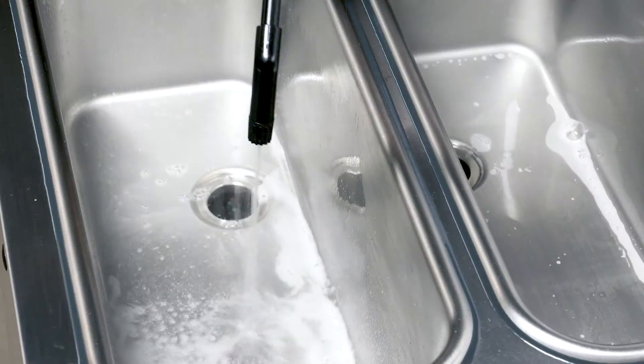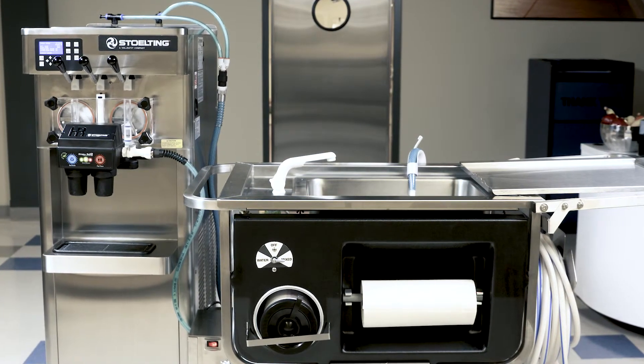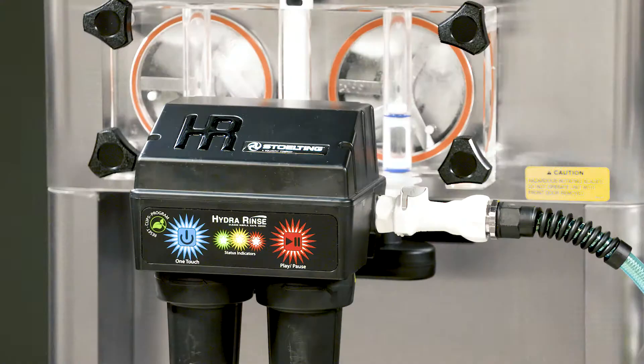Easy to use, easy to maintain, and now it's even easier to own. Cleaning your equipment has never been so easy. To learn more about this or any other Stolting product, visit us online at StoltingFoodService.com.